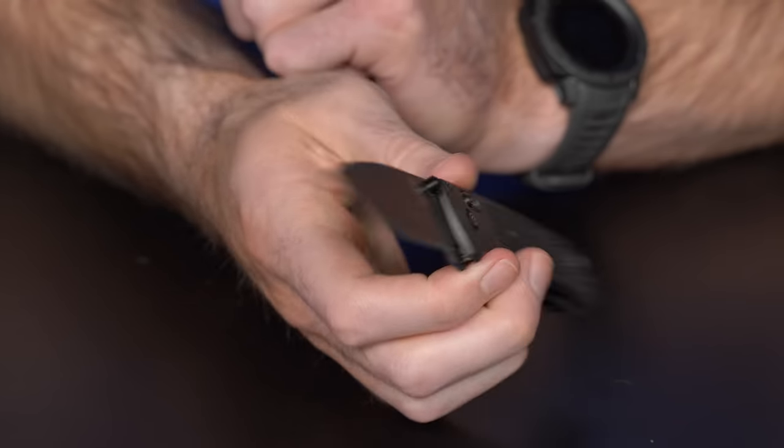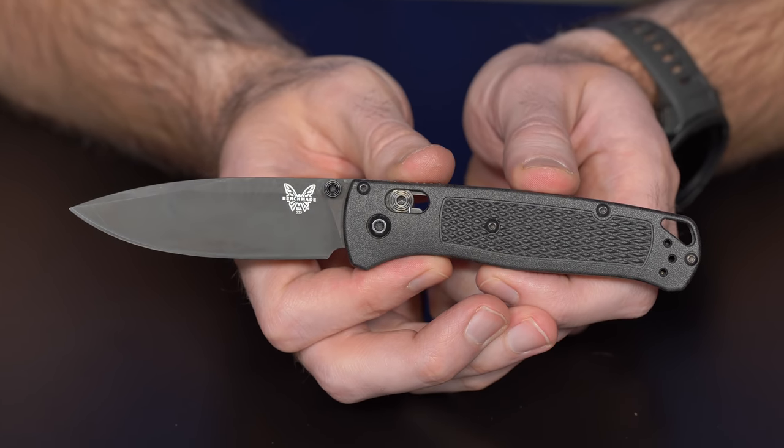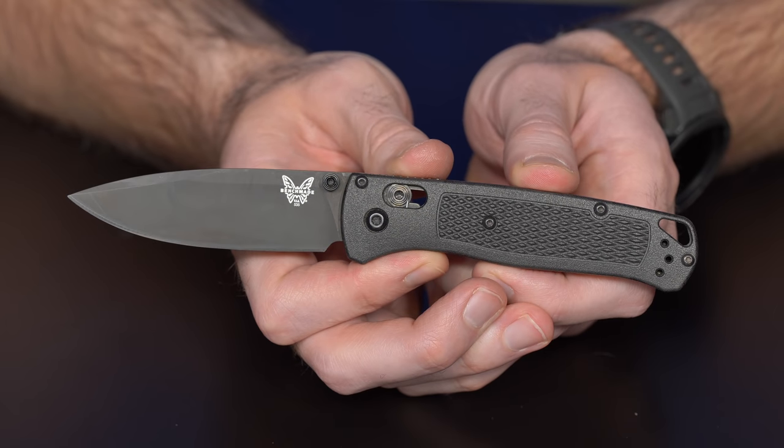I actually love my Axis Lock — I carry one every single day without fail. In my opinion, there's not a better lock. There's nothing to be said about it being ambidextrous, being incredibly fidgetable. But judging by what you have on the table, you like it a little bit, right? Just a little bit. Here are three of my Bugouts — I couldn't find two of them. I also have my Mini Barrage, I have a Freek, a whole bunch of stuff. I have a few knives less than you in the Axis Lock configuration.